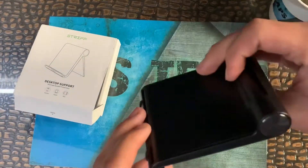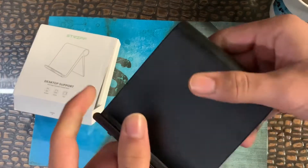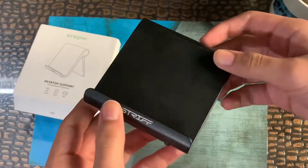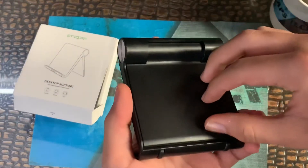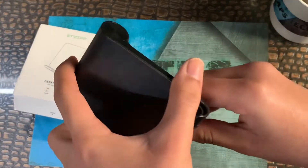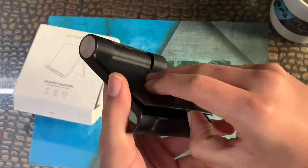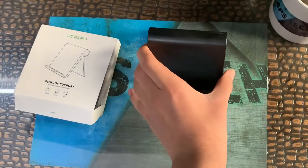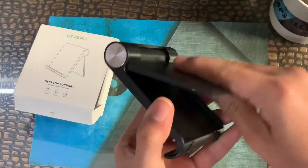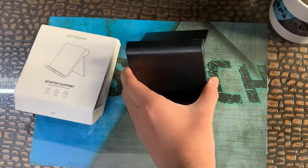Let me check the quality real quick — the quality is good. Let me show you how to open it: from the back side, just open it like this, and then keep it like this. You can adjust it step by step for your phone.